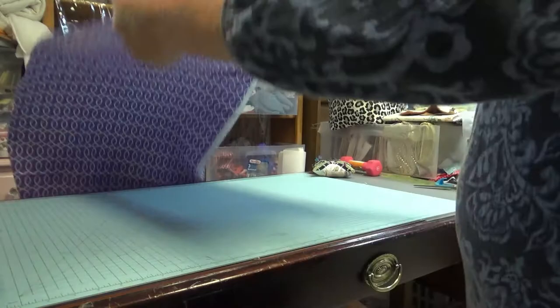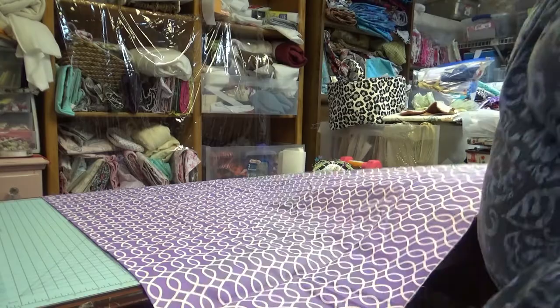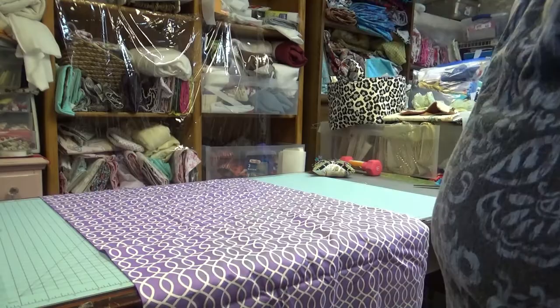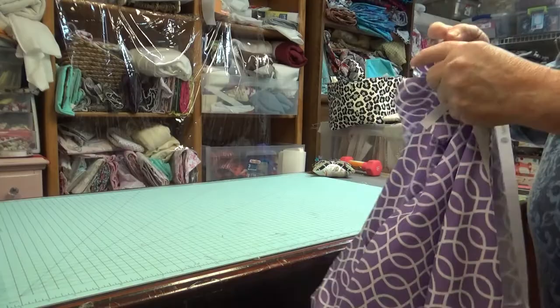Another option is to cut it right in the very center and sew a different fabric to it all the way up where you cut it, and then you have two liners. You can switch it back either way and have whichever liner you want.